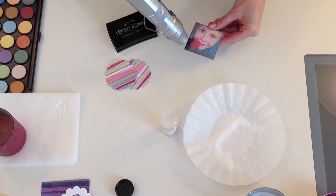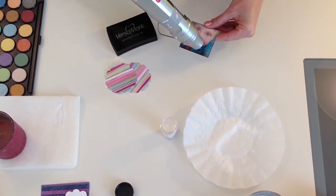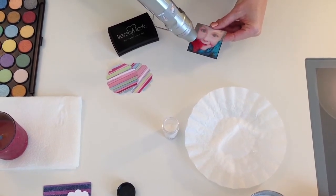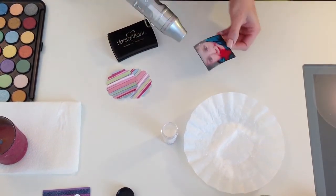And you can see really well, especially on the dark paper, when the embossing powder is melted. So there's one half and now I'm going to turn it over and do the other half.